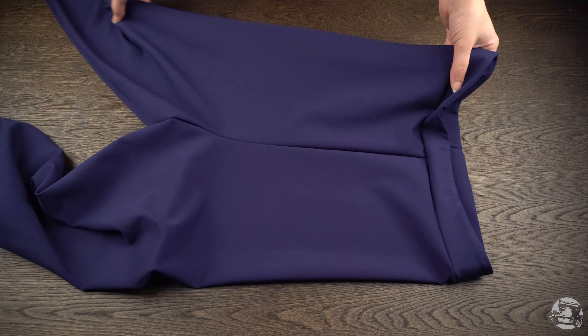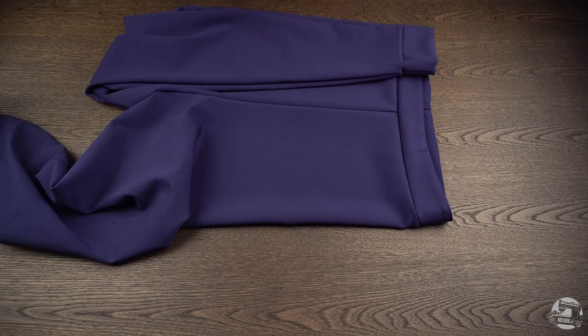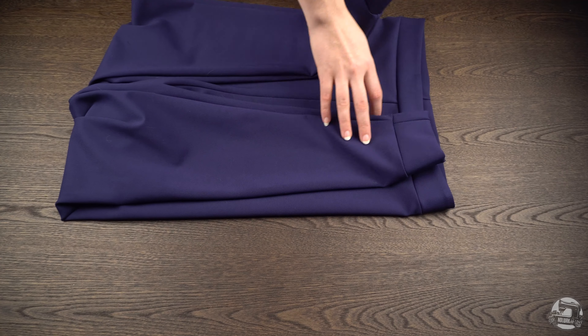And with that, your leggings are done. Hope this video tutorial was helpful. If you have any questions, please make sure to leave them in the comment section below. If you like this kind of content, then please give it a big thumbs up. Subscribe and ring the bell to be notified of all our upcoming cosplay tutorials.